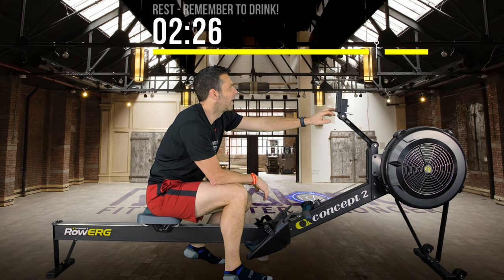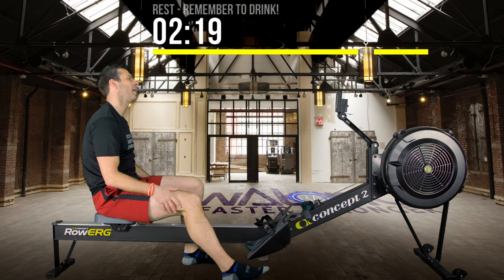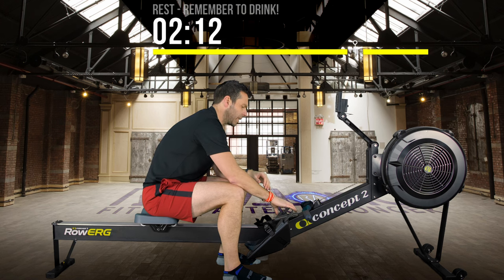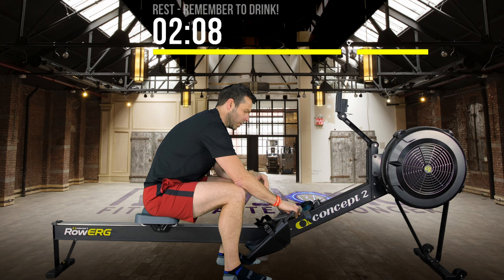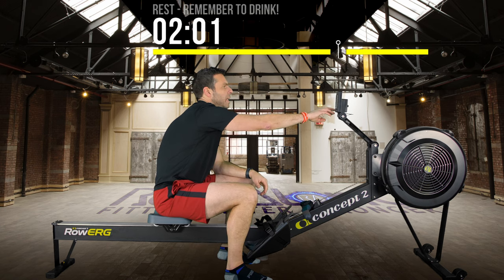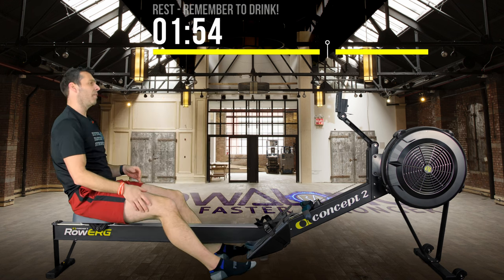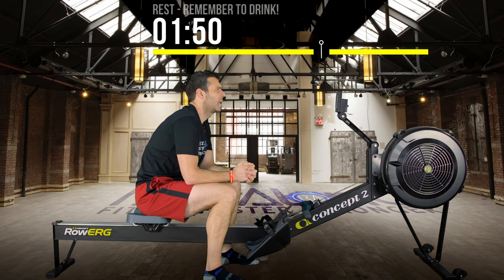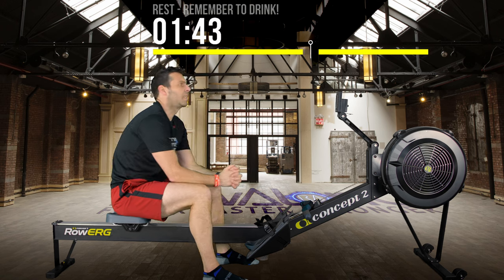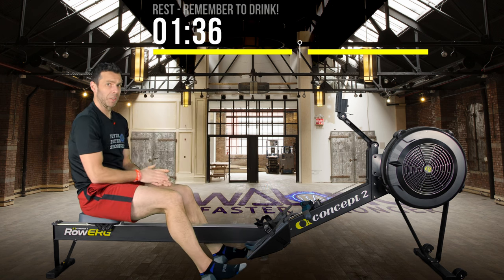That first interval was 77 calories according to Concept 2. I'm going to change my metrics on ErgZone so I can see calories while keeping the PM set to pace. So 77 calories — if we multiply that by 8, that's roughly 616 calories projected, which I think is spot on. There'll also be an afterburn effect during these 3-minute rests, as it takes time for the heart rate to come down, so we'll be burning more than just sitting on the couch.